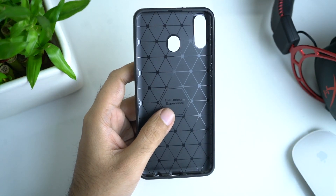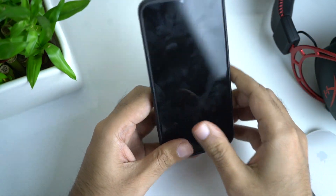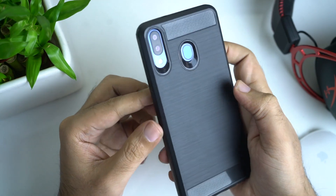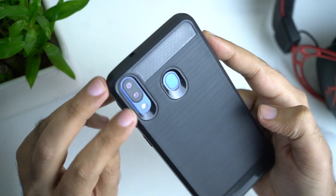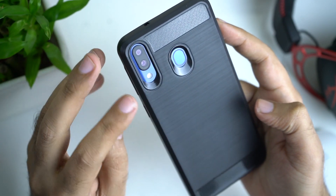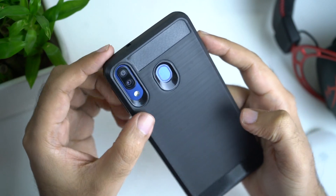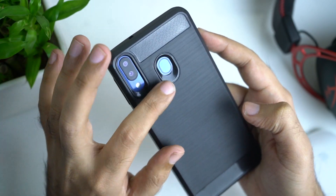I will show you the cutouts and the fitting. On the Samsung Galaxy M20, there is no bump in the camera, but you can also see there is protection for the camera raised slightly. This is the cutout for the fingerprint sensor.